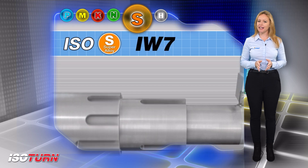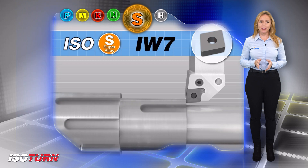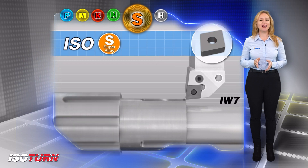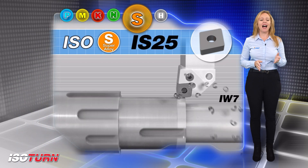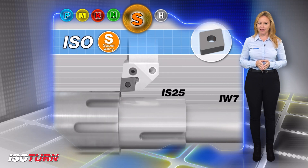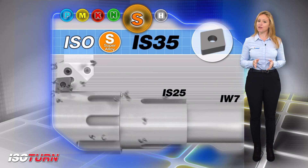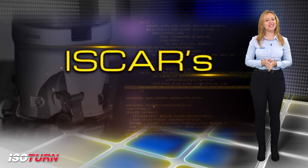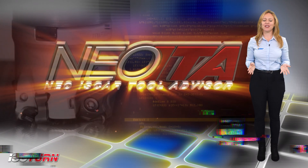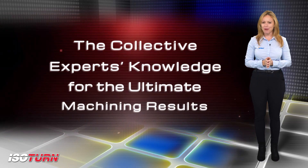For high speed machining, Iscar offers a dedicated range of ceramic grades such as IW7, intended for continuous high cutting speeds. IS25 is intended for continuous and light interrupted cuts. IS35 is intended for light interrupted and interrupted cuts. Download the Iscar World app, which features the revolutionary Neo ITA for achieving optimal machining results.